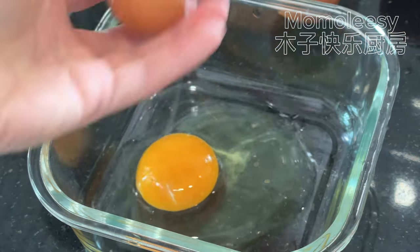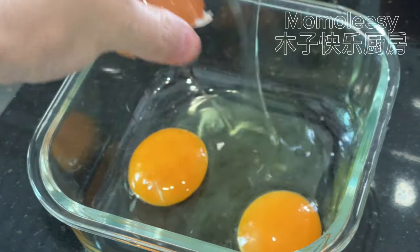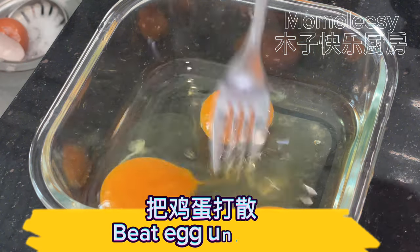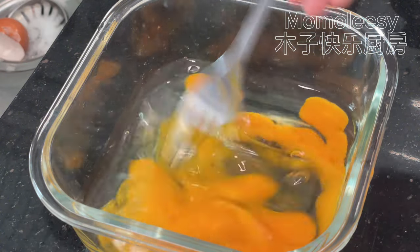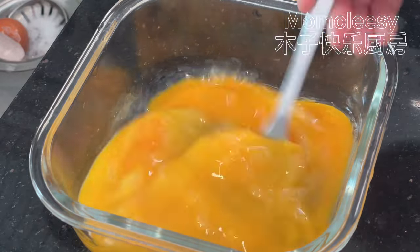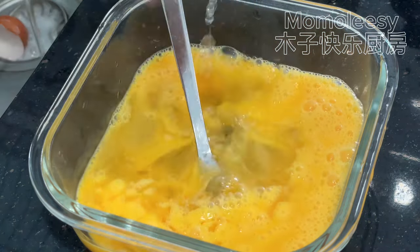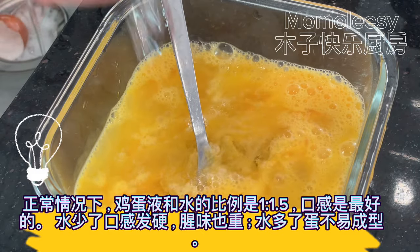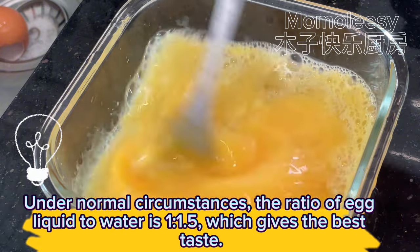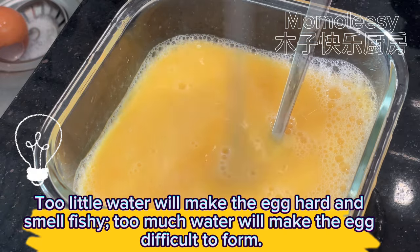Crack the eggs into a bowl and beat until frothy. Add enough water. Under normal circumstances, the ratio of egg liquid to water is 1 to 1.5, which gives the best taste. Too little water will make the egg hard and smell fishy; too much water will make the egg difficult to form.